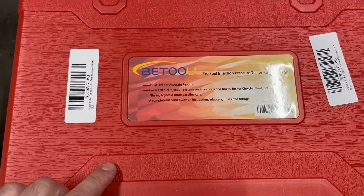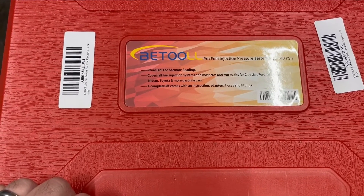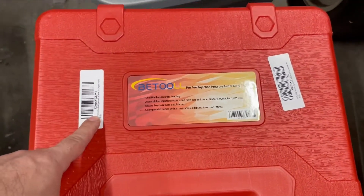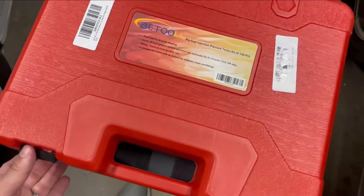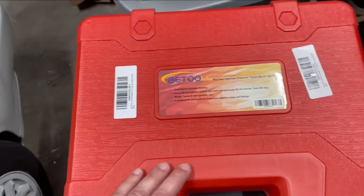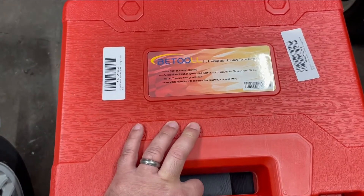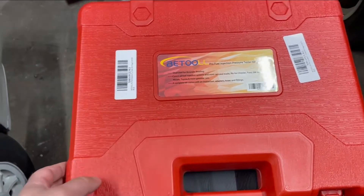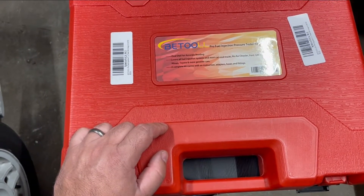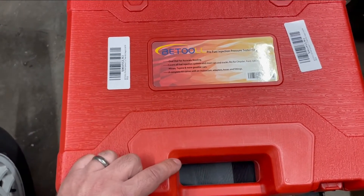I picked up this little kit from Amazon — it's a B-Tool Pro fuel injection pressure tester kit. I'll put a link to it in the description below. It looks exactly like the kit Harbor Freight has or used to have. My guess is it's probably Chinese-made and gets re-labeled by various sellers, but I just needed a cheap kit to do some troubleshooting on the Cabriolet.